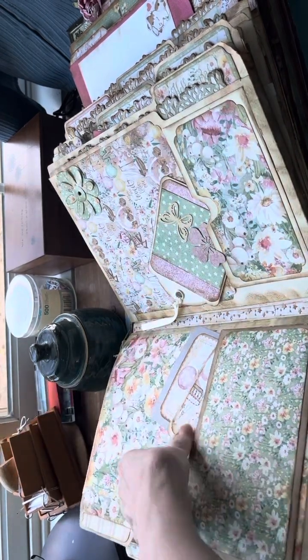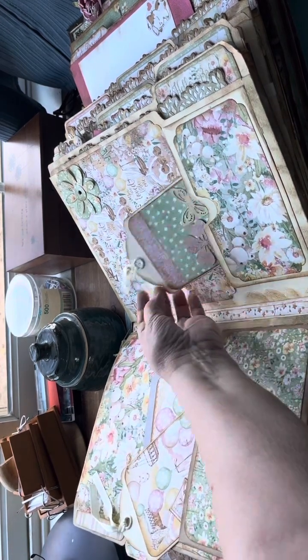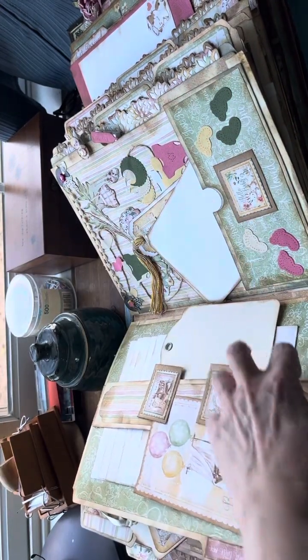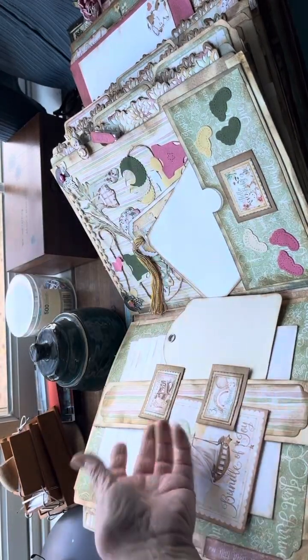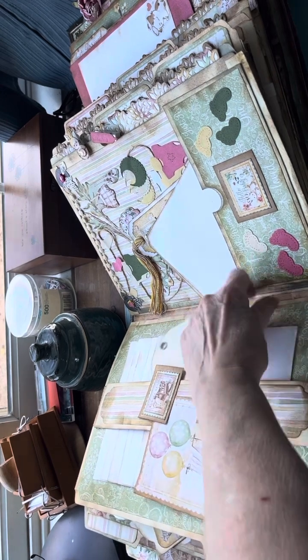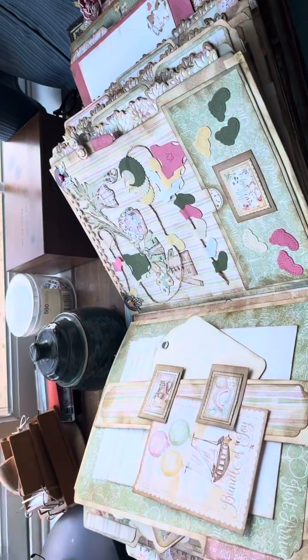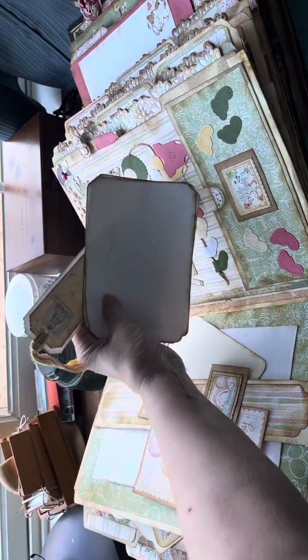I have been working on this for months and months and months. I got thrown with the front and had to do that again. Then I made it too big, obviously, and I had to have something like a strap for it — that threw me for a long time. I finally just got back to it. I love the little foamy things so that you can shove stuff in. This one's just cute. This is Little Ones by Graphic 45, and I made a clothesline full of little things.